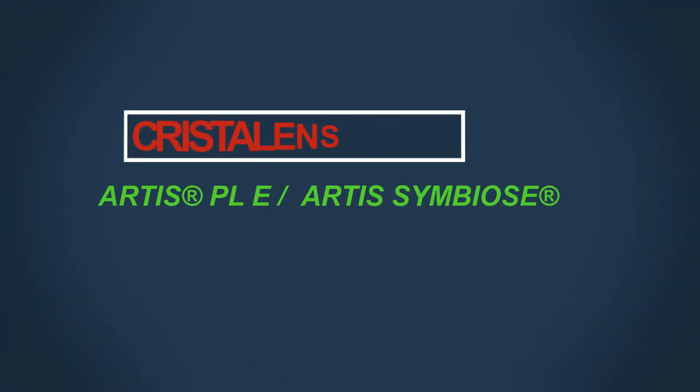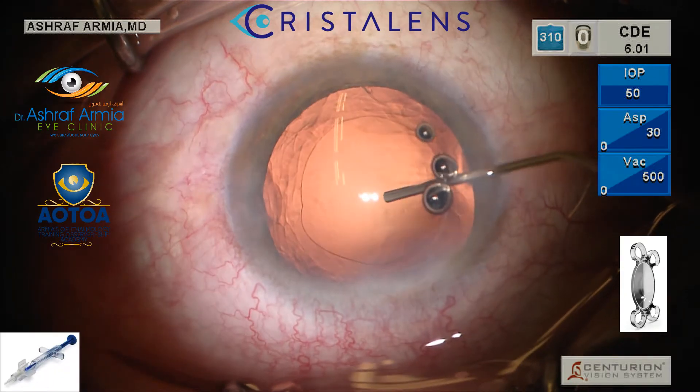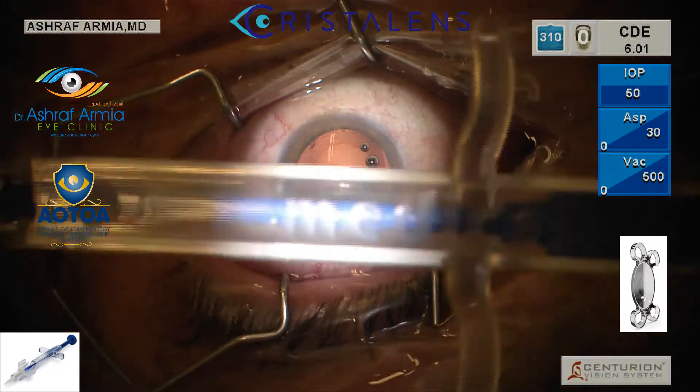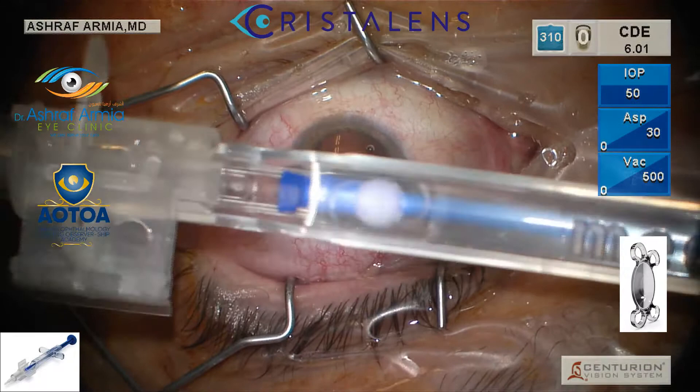In this video, I'm going to highlight some teaching points on how to inject the pre-loaded IOLs from Crystallians. First, you inflate your bag after you finish your FACO as usual. This is how it comes with the injector.